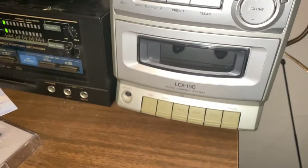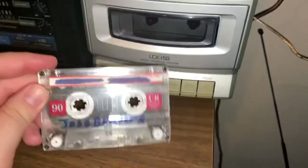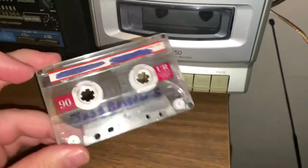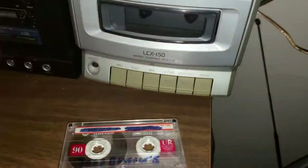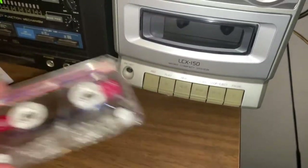I've done tests comparing Type 1 and Type 2 tape on this deck for recording, and the answer is no difference — they pretty much sound identical.